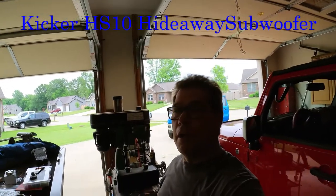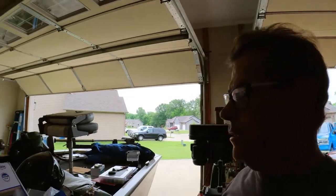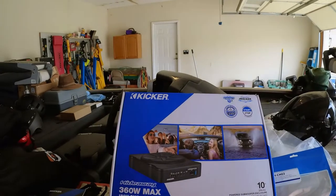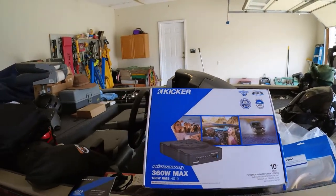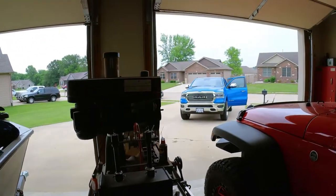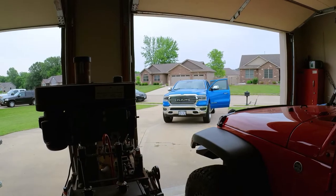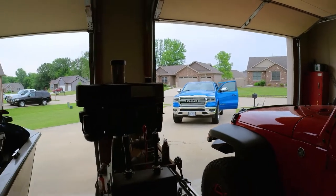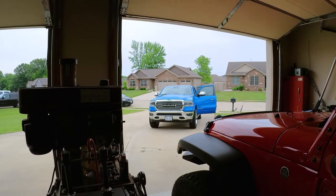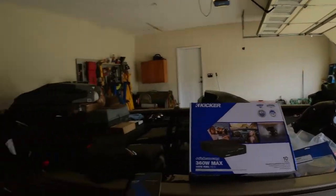Hey everyone, Ron Betsey here. I got a Kicker HS10 subwoofer — it's an all-in-one enclosure type that you just slide under a seat. I needed more bass for the Ram. It's got the Alpine system in it with the factory amp, but it just didn't have enough bass. I had good high tones and mid-ranges but the bass was just missing big time.